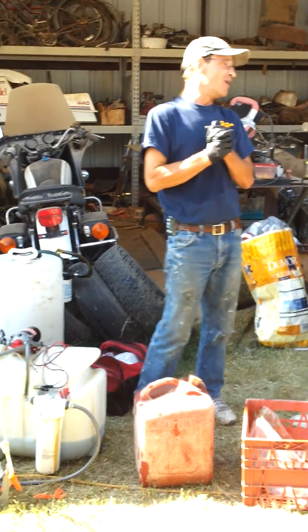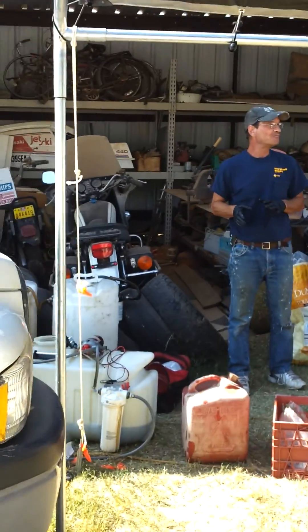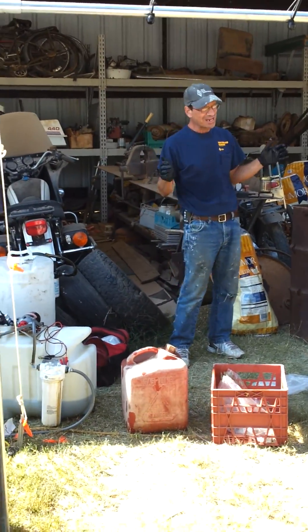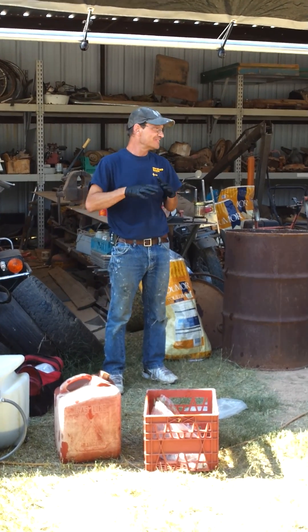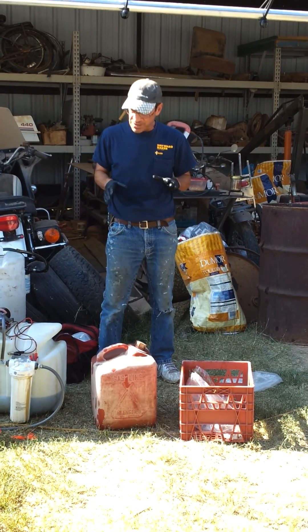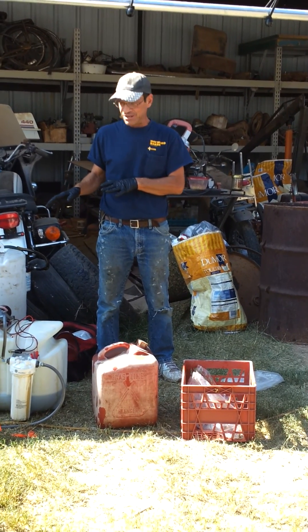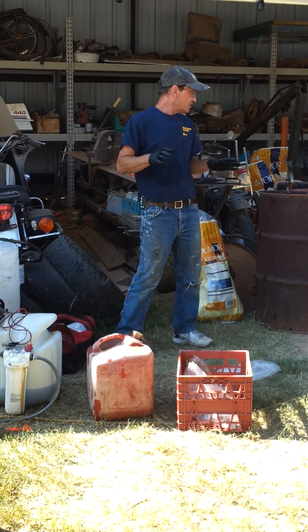Good morning, gentlemen. We're going to try and keep it a little structured for the video. The first thing I want to talk about before we get into the tank and the mixing and everything is your oil.